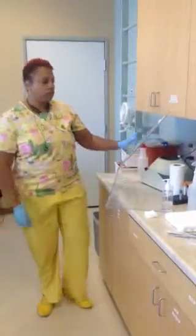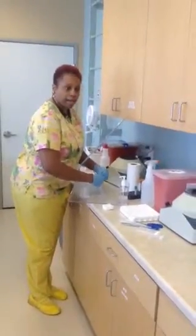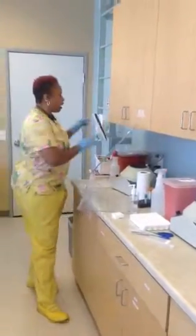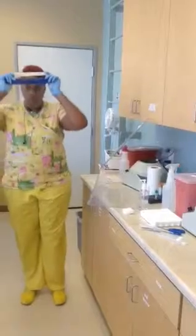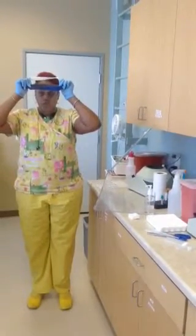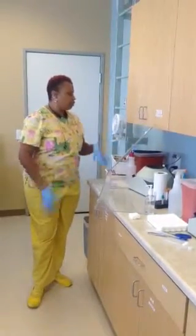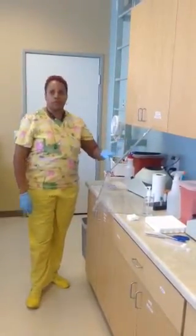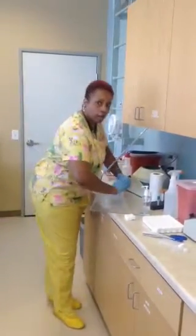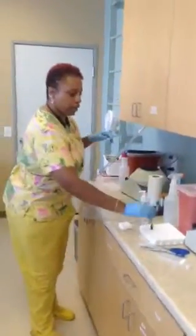Shield — work behind the shield so that you don't get splashed, or put on the actual face guard so that you don't get splashed. Either one. Most times people tend not to want to wear the face guard; they'd rather work behind the shield. Either way will be fine. You just want to prevent splashback.